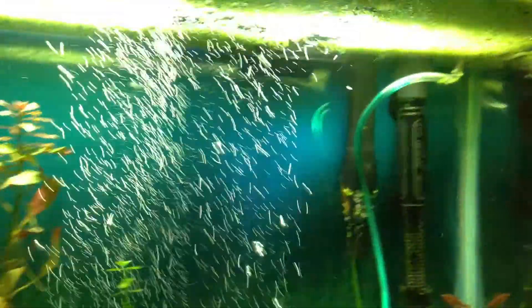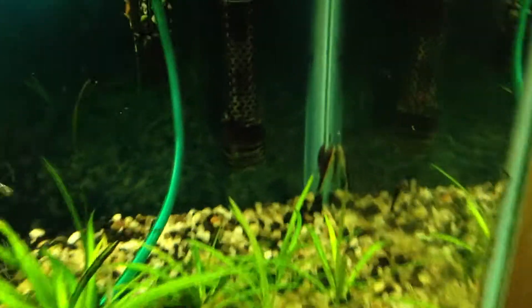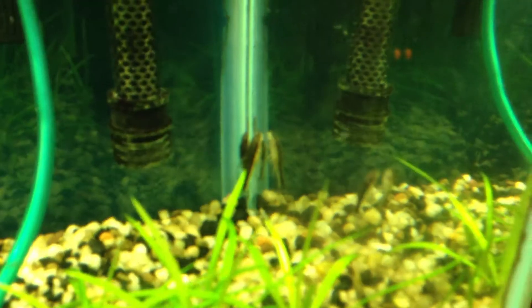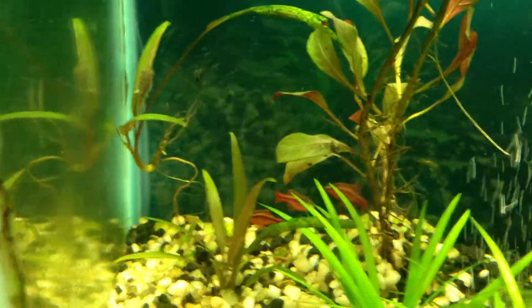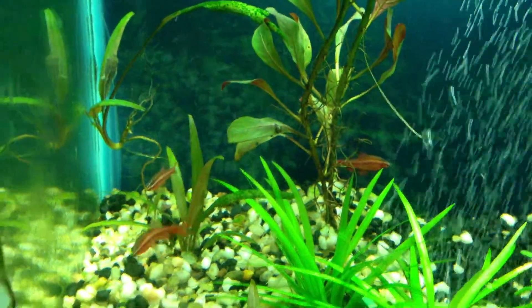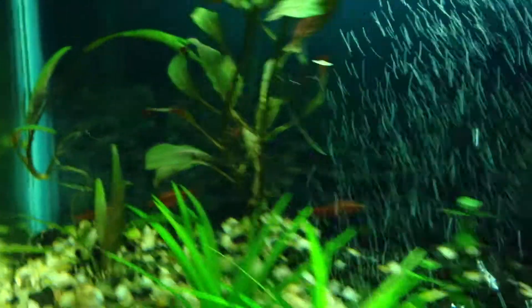I have some new additions — Otocinclus, I think four of those little guys. I didn't want to overdo an ammonia spike or anything like that. The tank hadn't had fish in it for about three weeks, and then I got the cherry barbs, which look really nice. I like the coloration on them — these guys have a different kind of pop to them.